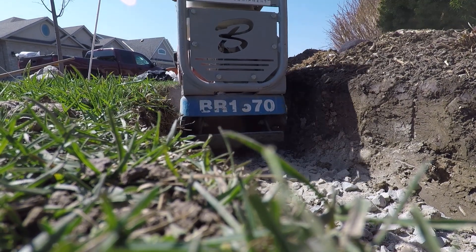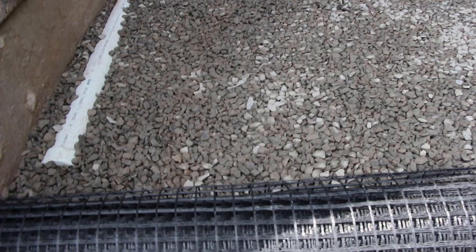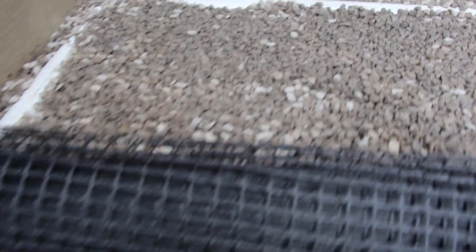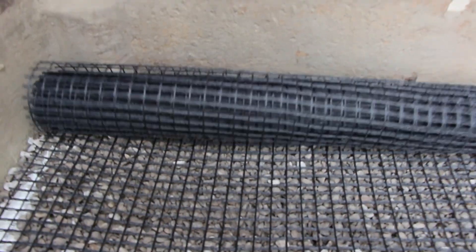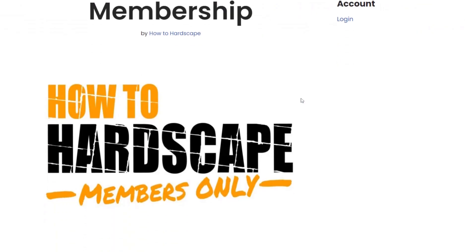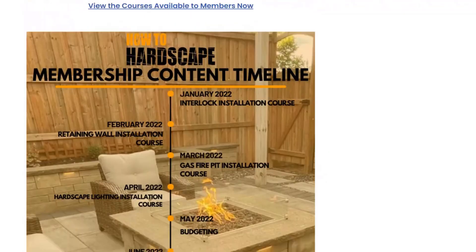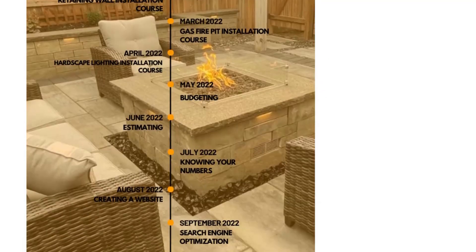Work through your base following the capacity of your compactor — you shouldn't be using one of those small rental ones; get a larger one if possible. Add water if necessary when using a dense graded aggregate, and use geogrid if needed. We have more videos about each of these topics on our channel — just use the search bar. We also have a members-only platform that covers all of this in depth; you can find a link in the description below.